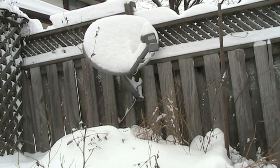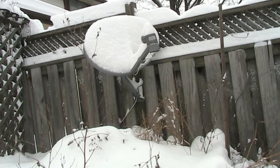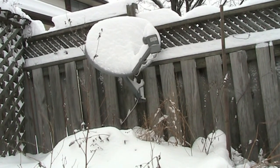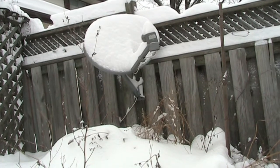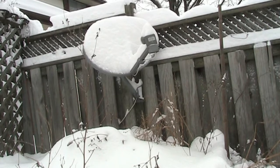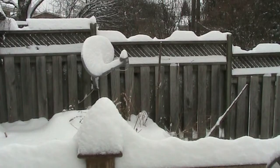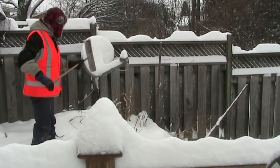With about 15 centimeters of snow on the dish I'm still able to get Galaxy 19. It's covered up and some transponders are probably weaker, but I am still able to get the channels I normally watch — the news channels are coming in this morning. I'll just clean this off so I can watch Galaxy 19.